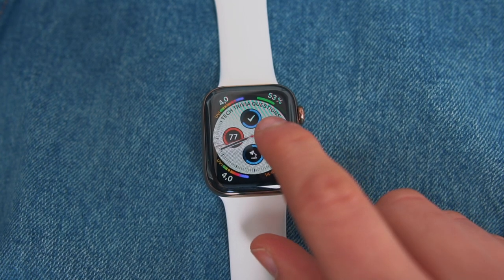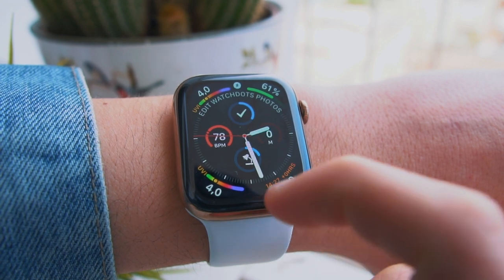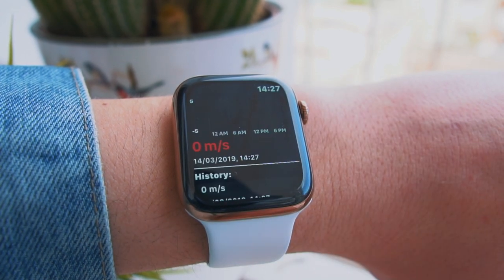The next app is Speed, and it tells you your actual speed. Why is this useful? There are a bunch of reasons. When you're driving you can check your wrist and see the actual speed, though you can already see that in the car. A really good example would be on a bike ride — you'll know your exact speed — or even running. It's up to you how you want to make this useful, but it's actually pretty cool.